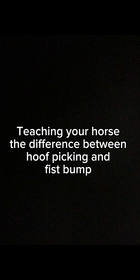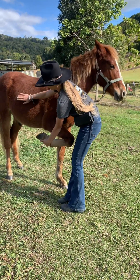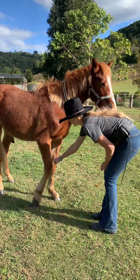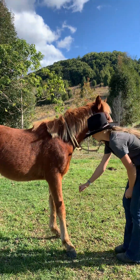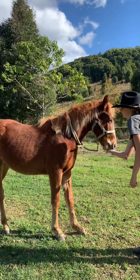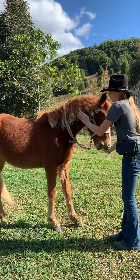Teaching your horse the difference between hoof picking and the fist bump. It is very important that your horse knows the difference, otherwise they could get confused and want to fist bump you while you're trying to hoof pick them. Pick up their leg and pretend to hoof pick, then once they've done that correctly, ask for the fist bump and give them a treat once they've done the correct thing.